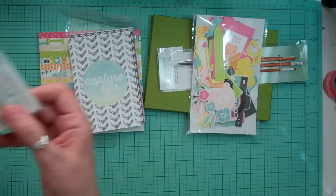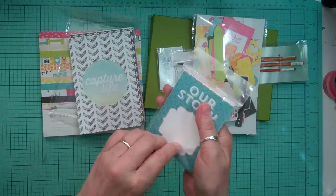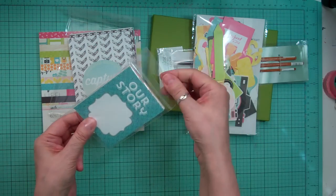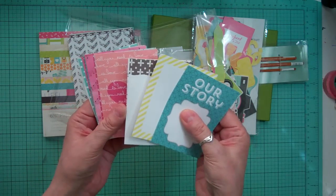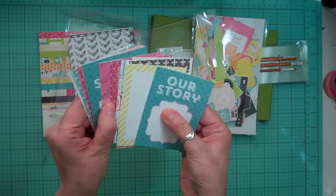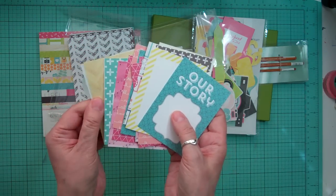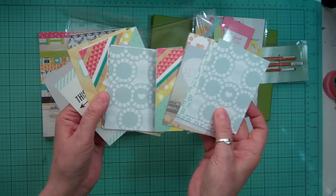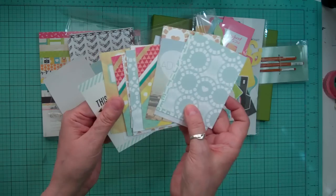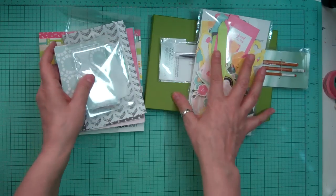And then I got the 3 by 4s, and they're a little different than the 4 by 6s, so I'll pull them out. Super cute. And I use cards like this in my regular scrapbooking — I don't necessarily just use it for Project Life. Camera-related again. Super cute, and I'll put these away after.